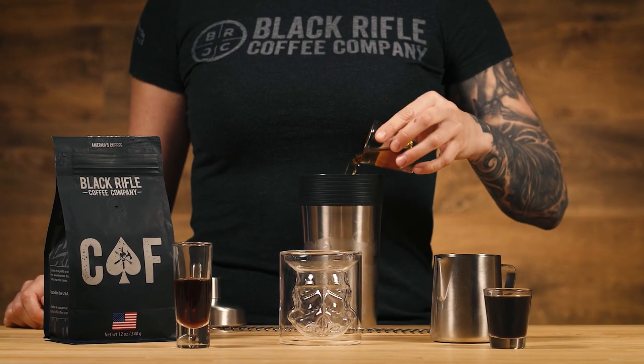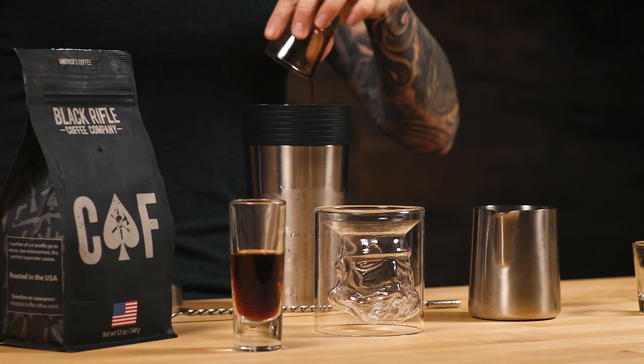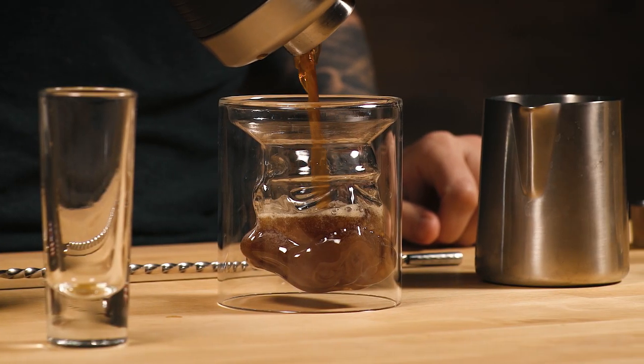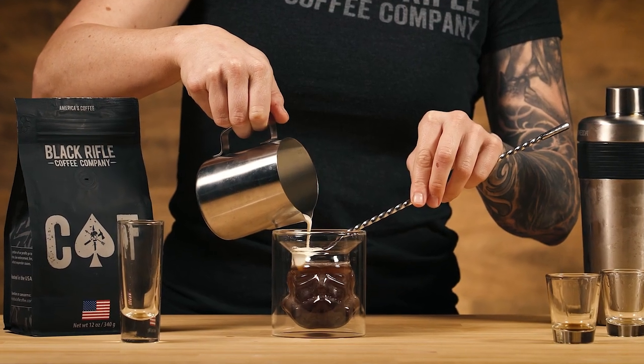Fill a shaker with ice and combine your cold brew, coffee liqueur, and Irish whiskey. Shake it thoroughly and strain into your glass of choice. Float heavy whipping cream on top and enjoy.